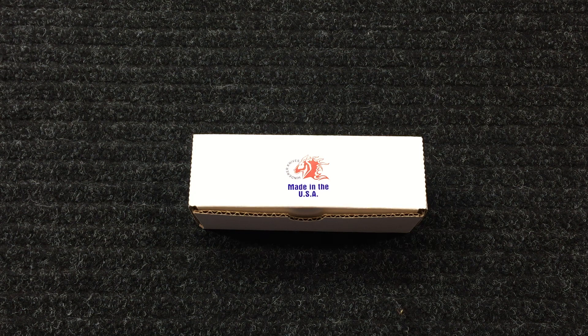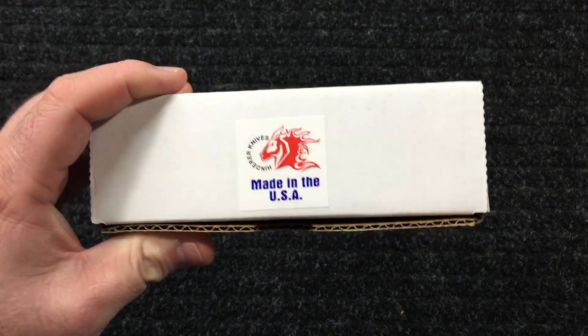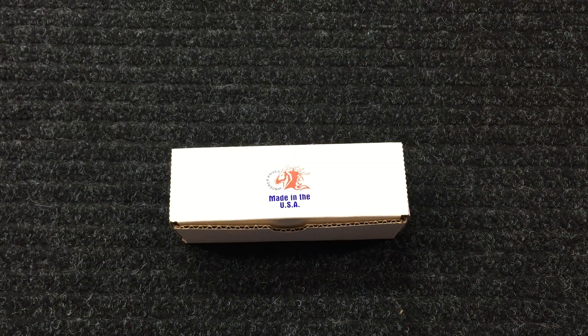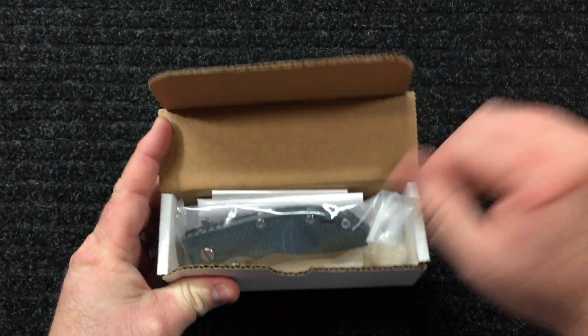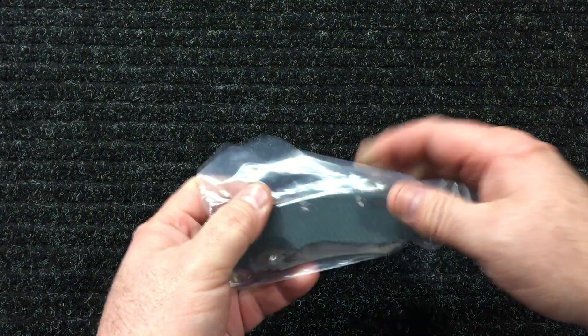Hey, what's up YouTube, this is Matt here, Knife Crazy. Got another Hinderer to show you. I got my first one a few weeks ago and I liked it so much I got another one with a different blade shape. So let's dig in - this one's a little different than the last one I got. I'll compare them in a minute.